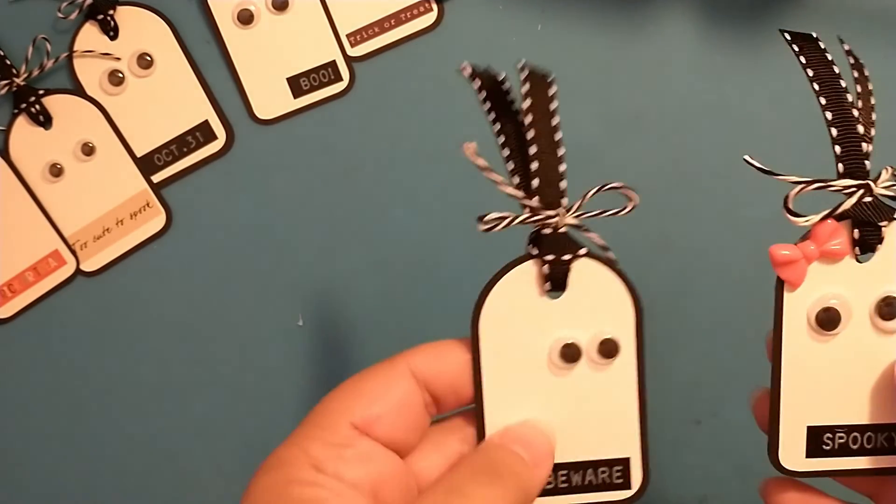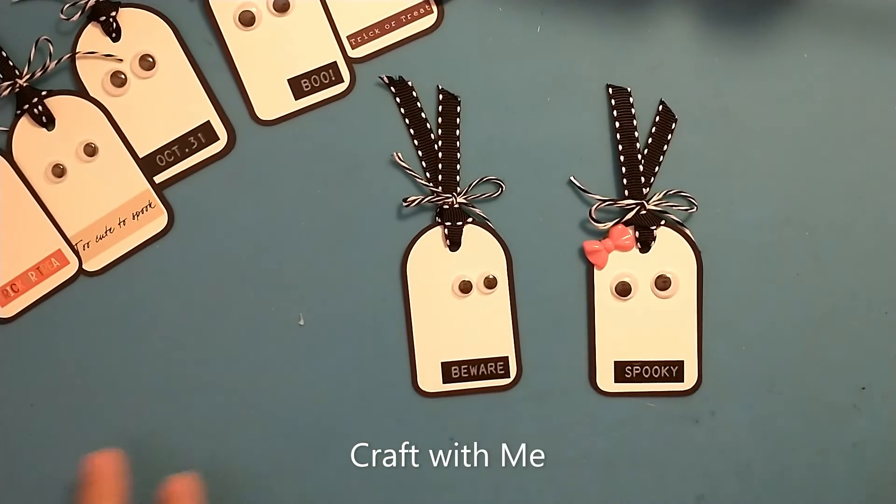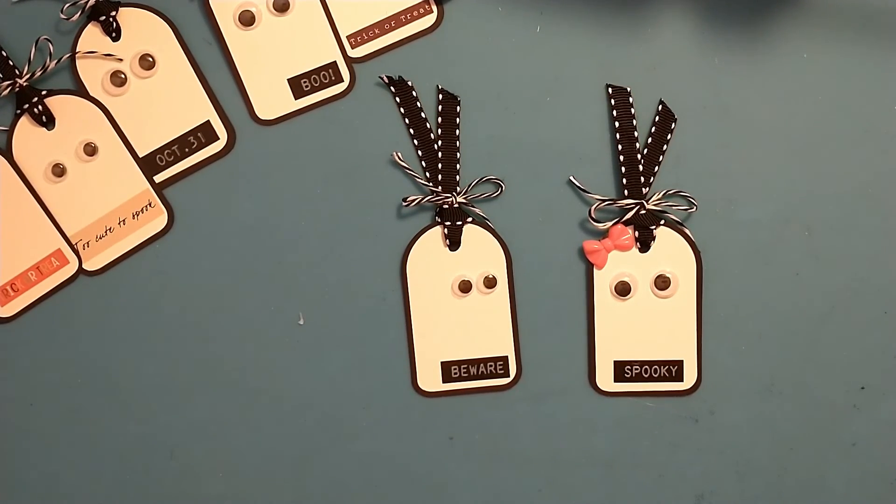Thanks so much for stopping by and checking out this craft with me! If you make these, I'd love for you to tag me so I can check out your creations. Have a wonderful day, bye!